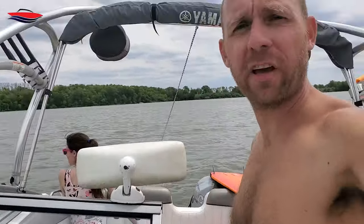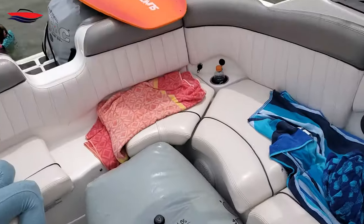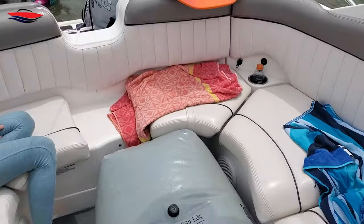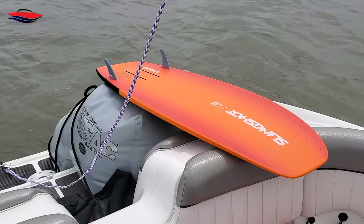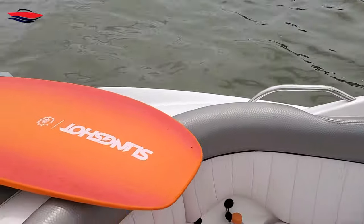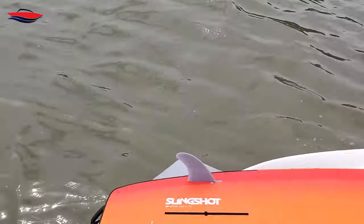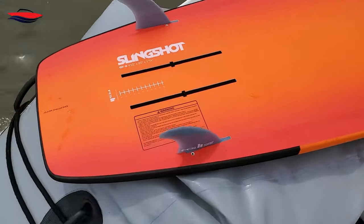All right everybody, we're back out and we're going to try one more setup while we're here. What was in the locker, we've got it sitting on the starboard side now, and the bag in the back is going to stay the same. We're going to see if this does anything or not. There's my daughter — wakeboard all-star.